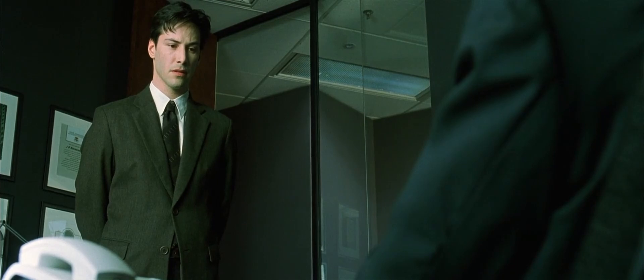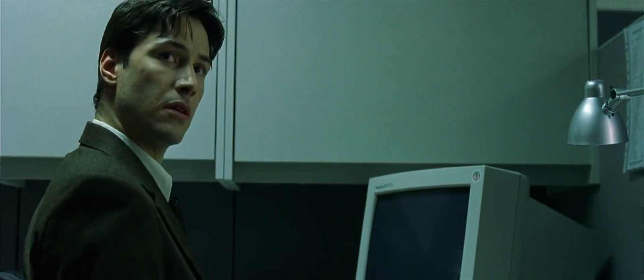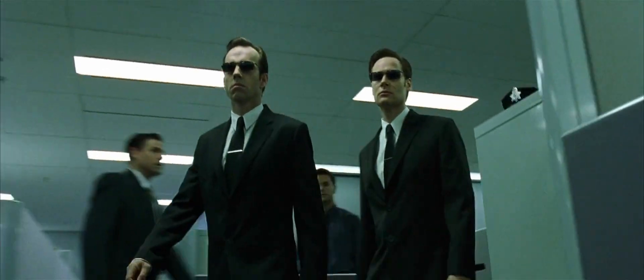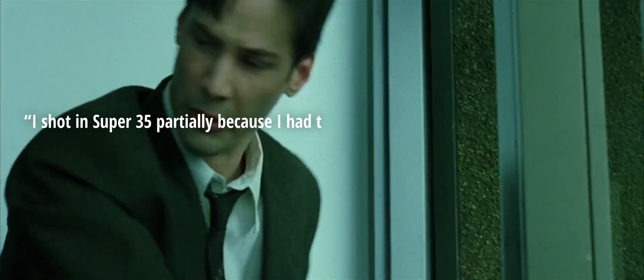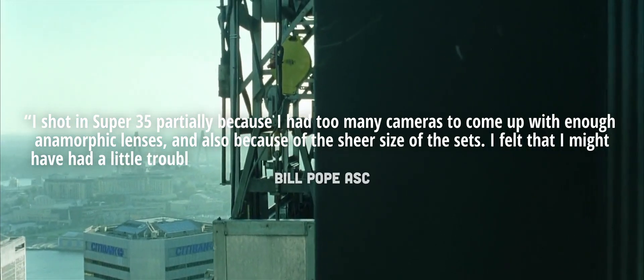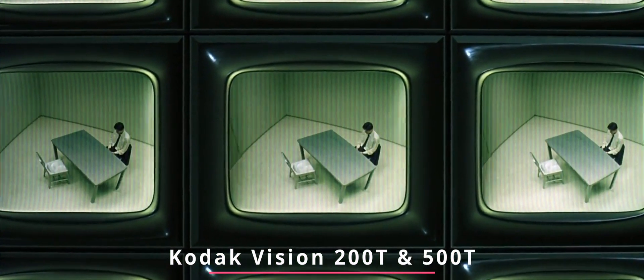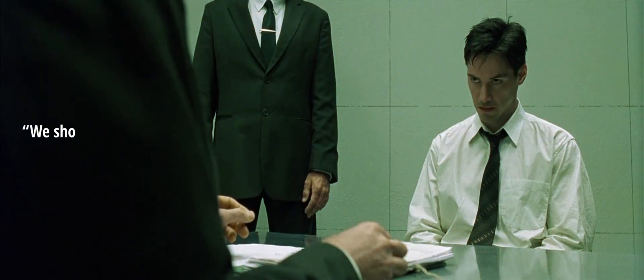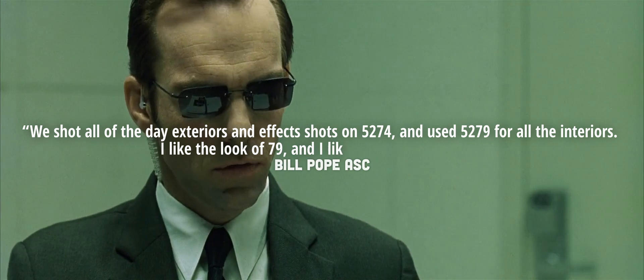Panavision is pretty much the gold standard when it comes to film cameras, and the Platinum is no exception. However, they did have to bring it over from the US, as where they were shooting in Sydney couldn't meet their requirements. For the lenses, Pope stuck with Panavision and went with their Primos, which feature an incredible range of focal lengths, a solid T-stop of 1.9 across the board with a couple of 1.8 thrown in there, and they just have a really premium look. He shot in Super 35 partially because he had too many cameras to come up with enough anamorphic lenses, and also because of the sheer size of the set. As for the stock, he used Kodak's Vision 200T 5274 and 500T 5279 — 5274 for all day exteriors and effects shots, and 5279 for all interiors.